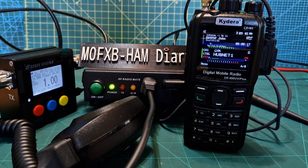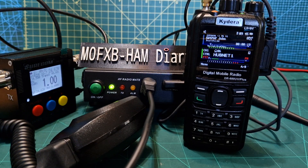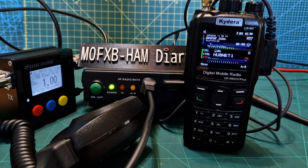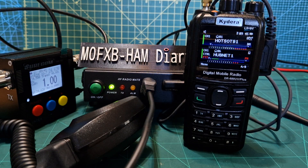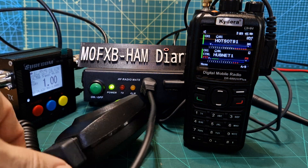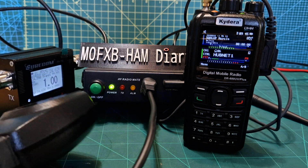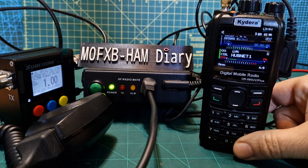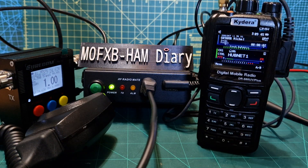Welcome to my channel. Here we've got the GD88 and in the background we've got the RT91 radio amplifier, but it also converts it to a base station. We actually have a fist mic like this which plugs in at the back, and the nice thing about this is it also has a speaker.